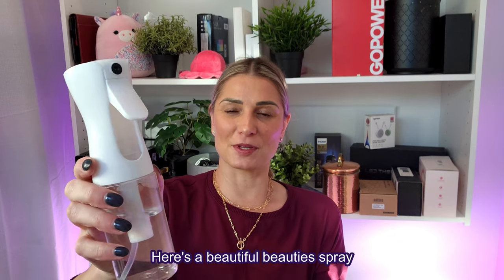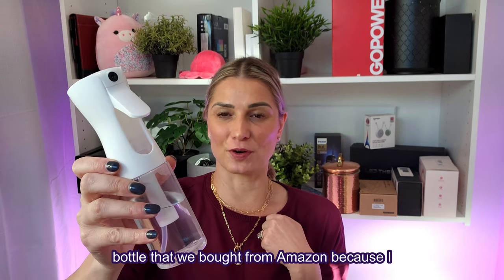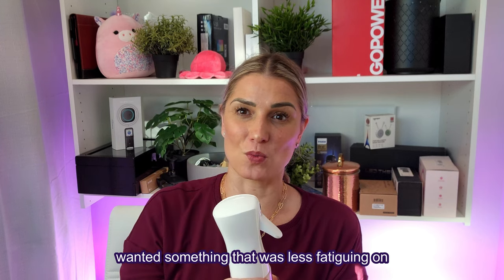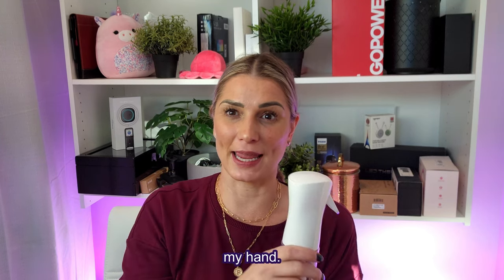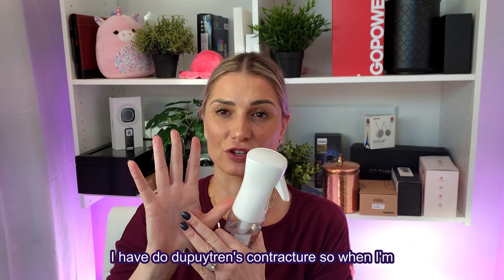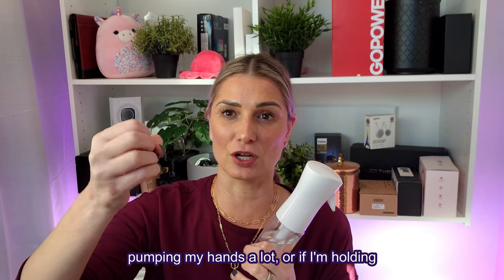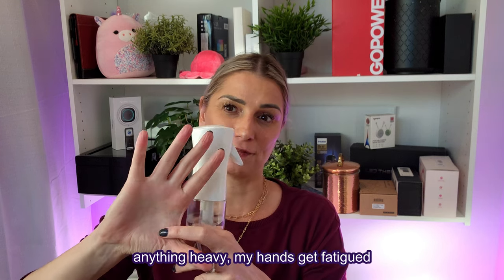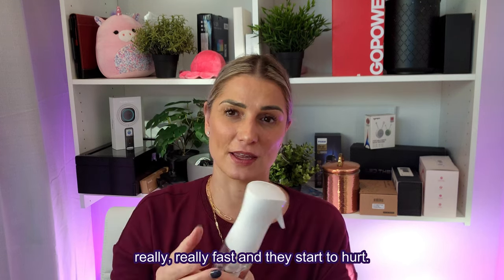Here's a beautiful spray bottle that we bought from Amazon because I wanted something that was less fatiguing on my hand. I have Dupuytren's contracture, so when I'm pumping my hands a lot or holding anything heavy, my hands get fatigued really fast and they start to hurt.